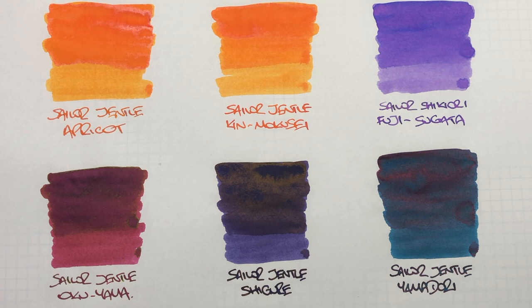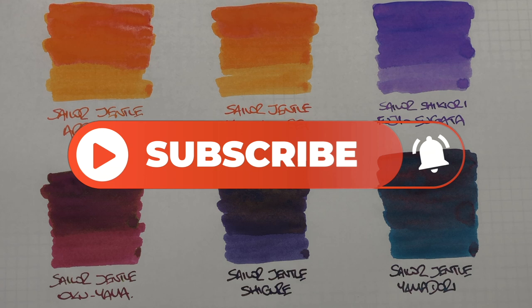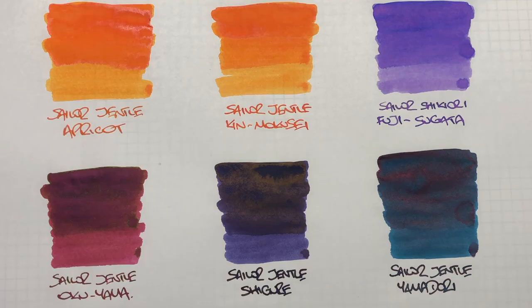So that's my Sailor ink comparison number one video. If you like any of these inks, do let me know in the comments below. Likewise, if there are any Sailor inks that you have that I haven't showcased yet, let me know in the comments below. Thanks for watching — please like, comment, and subscribe, and I'll see you on the next pen video. Bye bye.